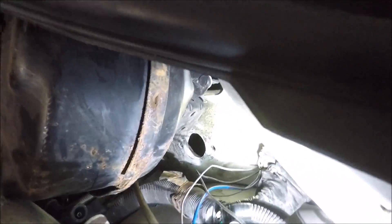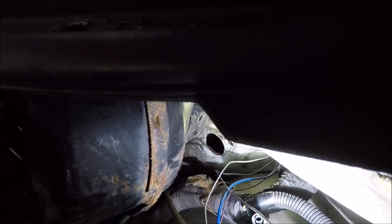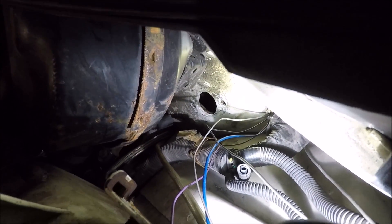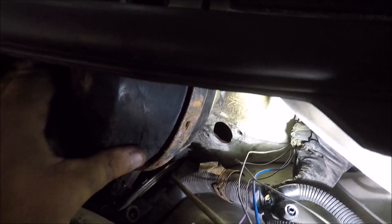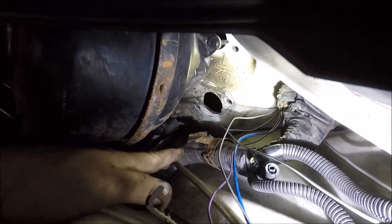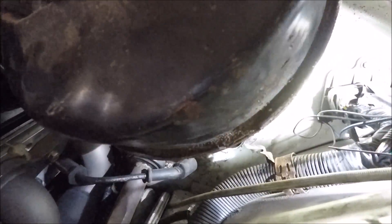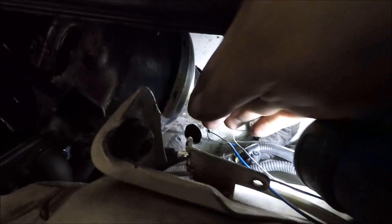With the booster moved out of the way, it's much roomier down there. Now you can see the hole a lot better, and I can get my hand in there pretty easily to line the master cylinder up and get it in — because it is pretty tight down in there.